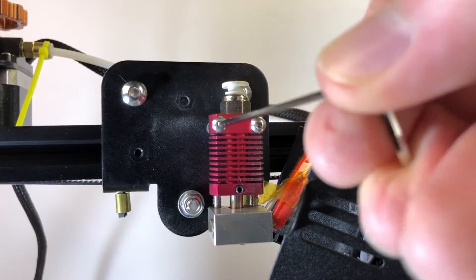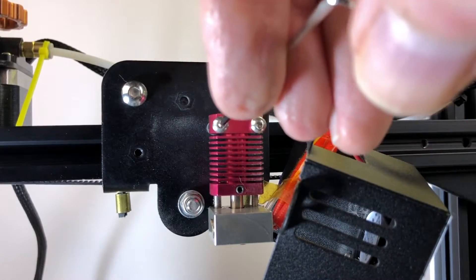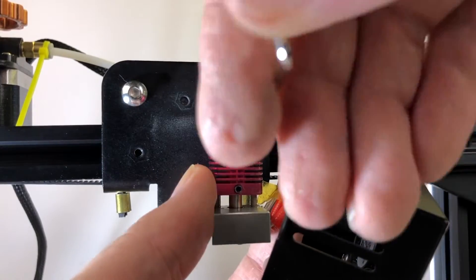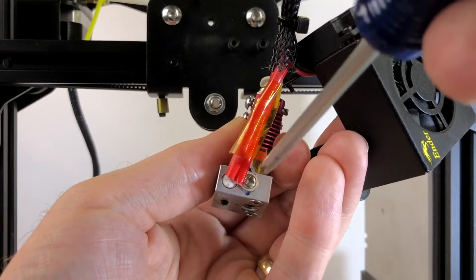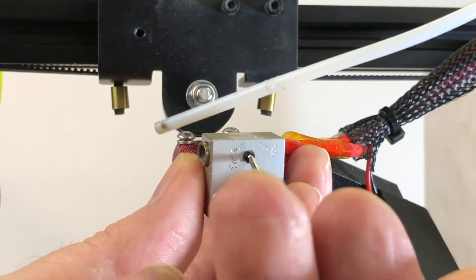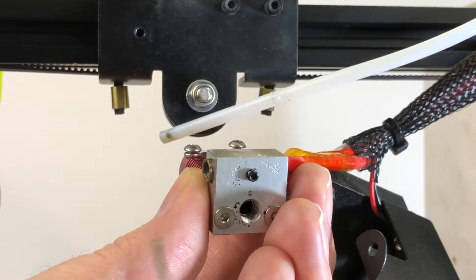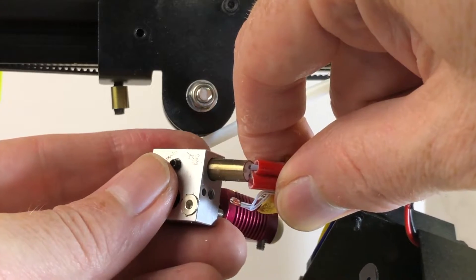Remove the two screws holding the stock hot end to the carriage. Be careful because the heater cartridge and thermistor are still connected and the wires are fragile. Remove the screw holding the thermistor in place, then loosen the set screw holding the heater cartridge in place. Slide both the heater cartridge and the thermistor out of the stock hot end.